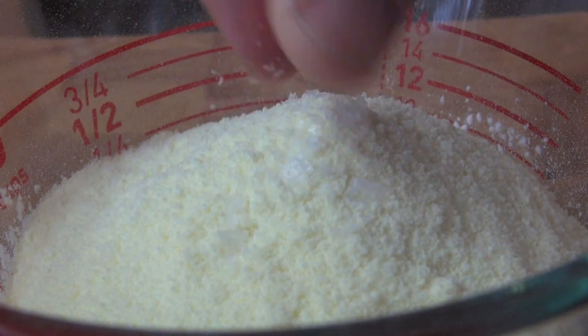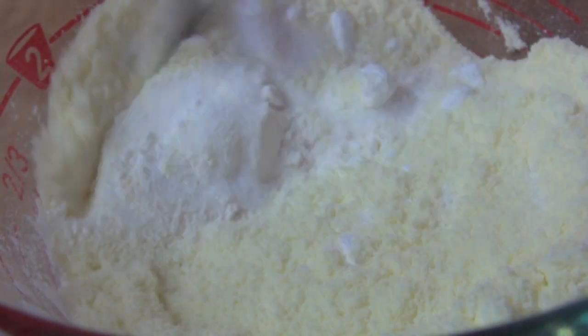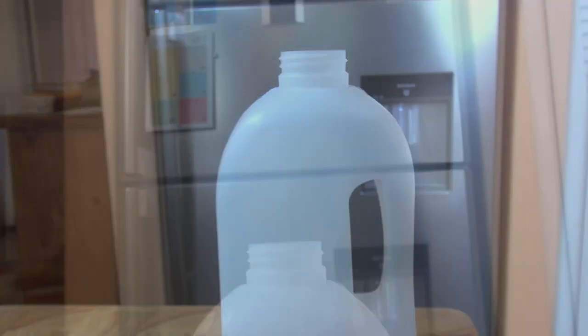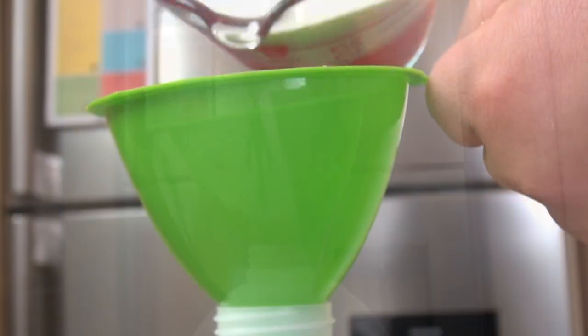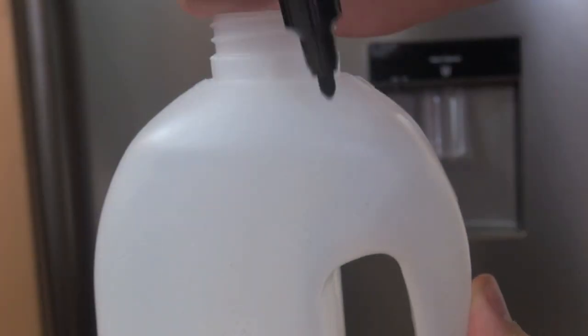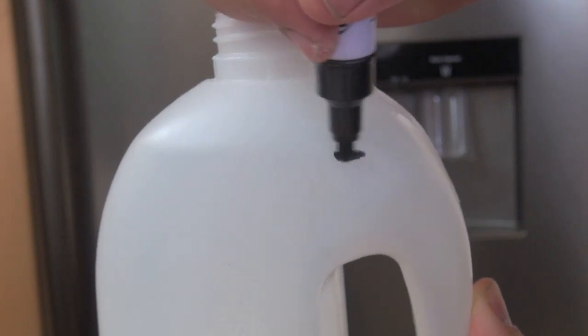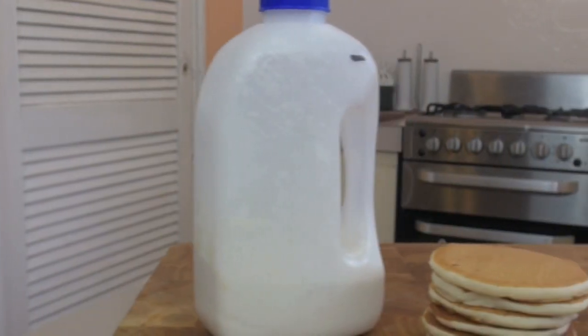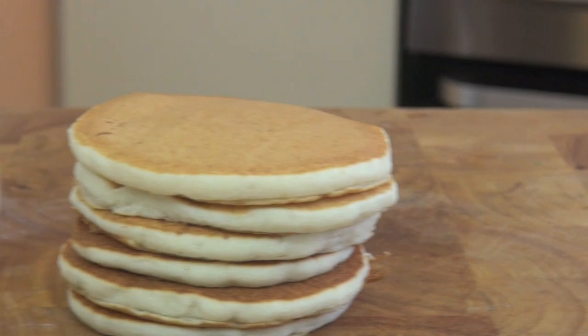Now prepare your shaker container — I'm using a plastic juice cup. Funnel the dried mixture in. This shaker is something you can reuse again and again. Make the water line with a permanent marker, then pour in the water and shake, shake, shake. Always keep instant pancake mix on hand — more affordable and homemade.